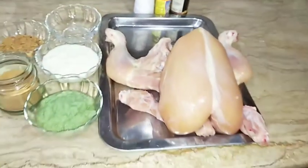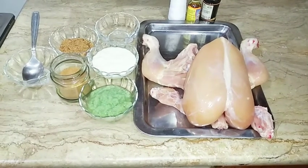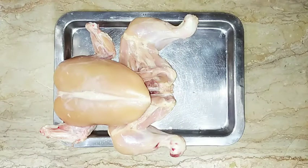Let's start. Chicken roast is very unique — it is a different recipe and you will enjoy it. So let's start. This is a fresh chicken. It is not a frozen chicken. It will be tender.